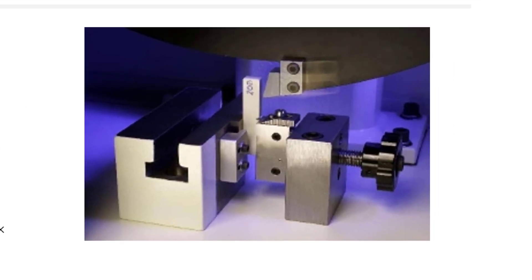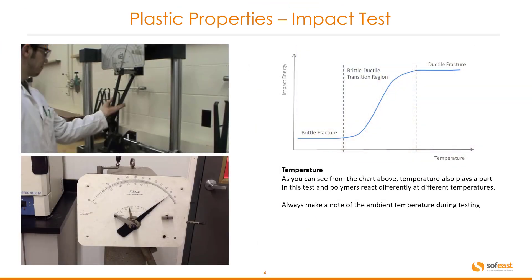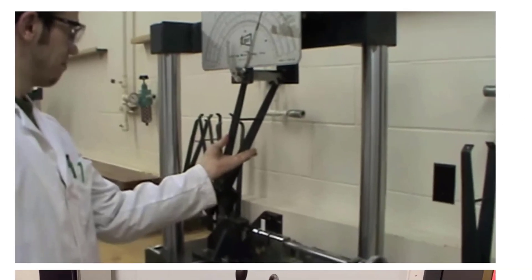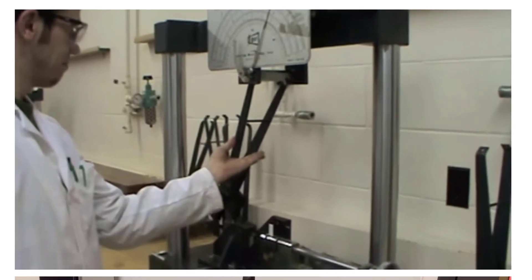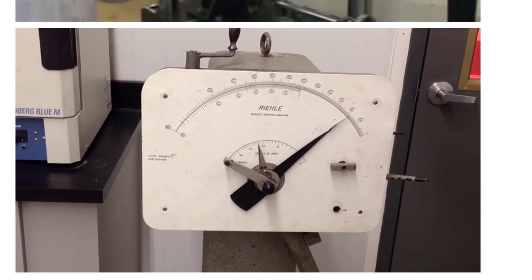On the top right hand side here in this image we are seeing the specimen just about to be struck by the hammer. Here are a few more images of the test equipment itself. We can see the gauge here being set at the top and the result of an impact test at the bottom.